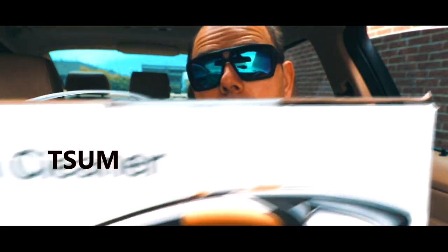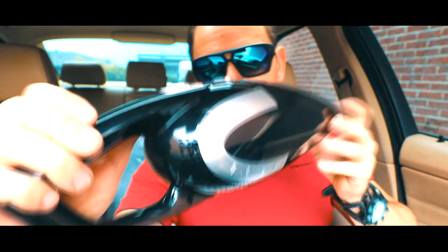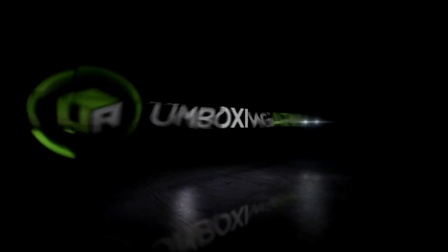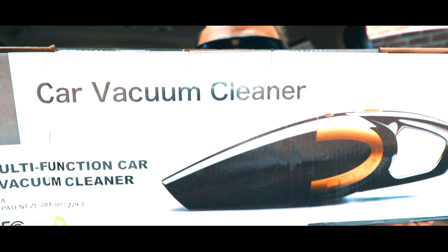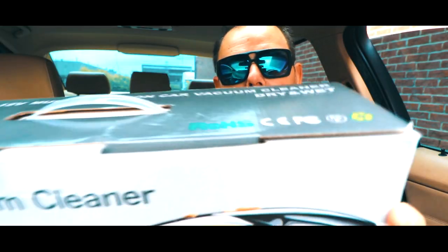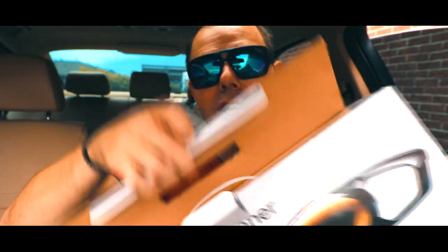What's going on guys, today we got another gadget review. This is a multi-function Sombay car vacuum cleaner. For all the product details, promo code and pricing check out the description. We're gonna go and test the suction power on this bad boy and see if it's worth the money.